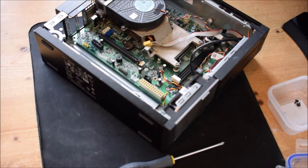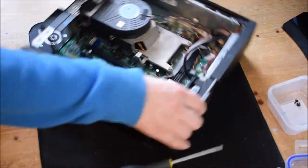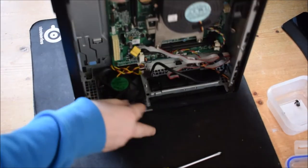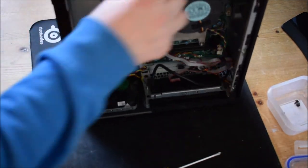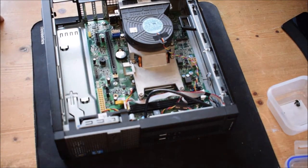The next step will be to remove the motherboard — well, actually the heat sink first in this case, because the heat sink is in the way. At the back of the case you'll notice you've got two things here that make it quite hard to remove, so you'll need to remove the heat sink first.